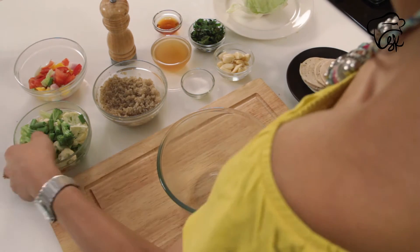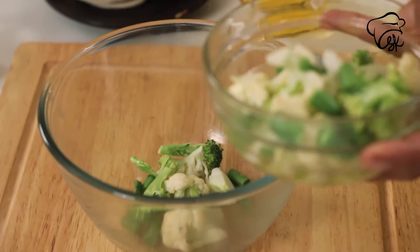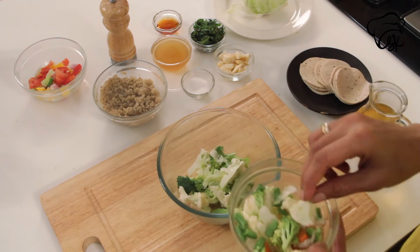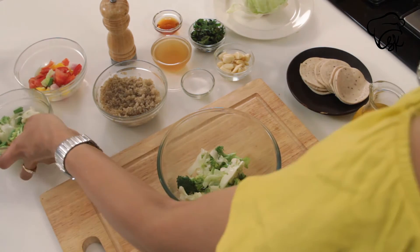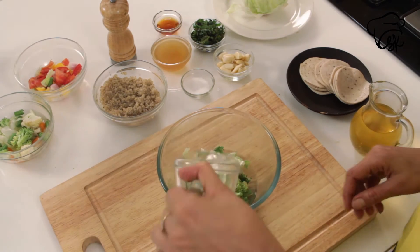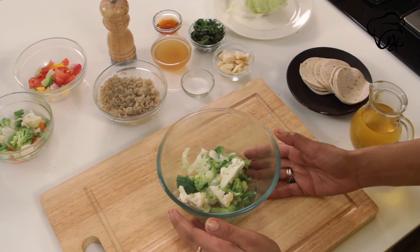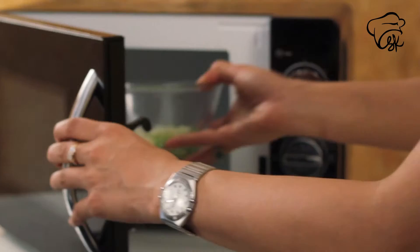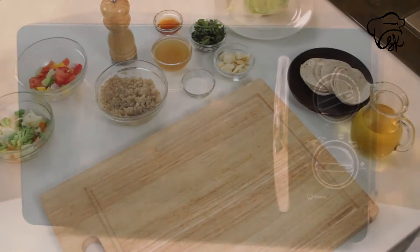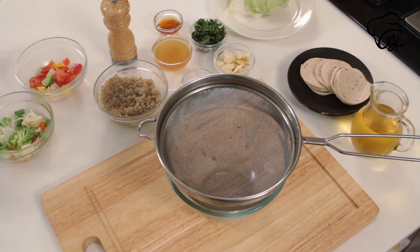We will add vegetables — broccoli and cauliflower. We will add water and blanch it in the microwave for 2-3 minutes. Our vegetables are blanched and we will remove it from the microwave.